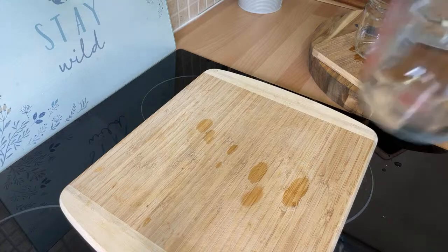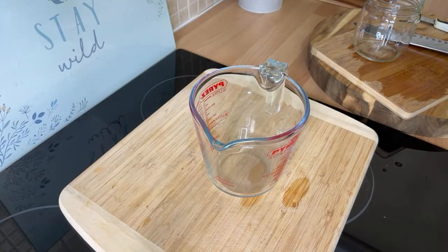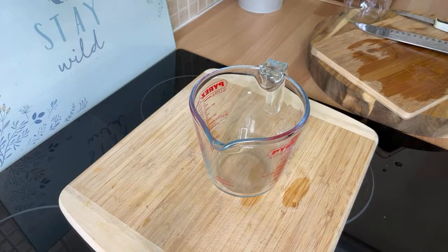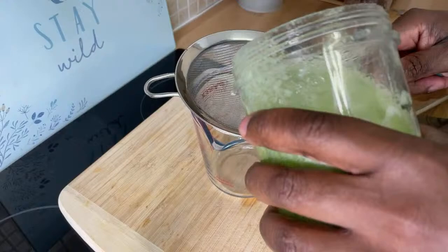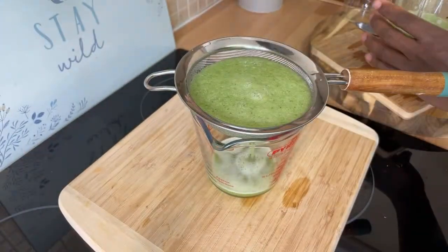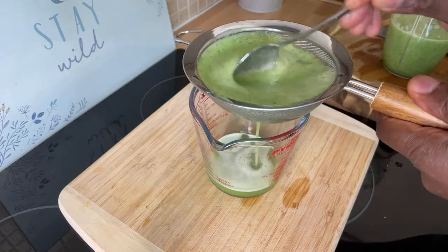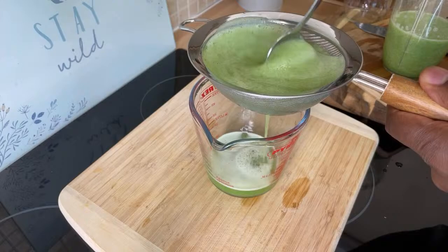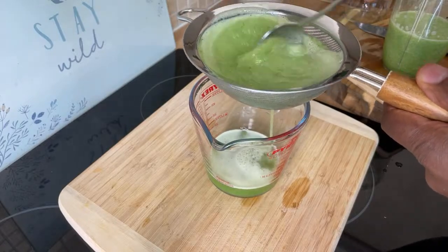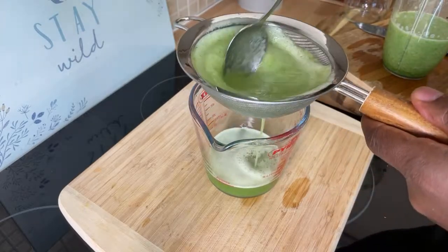Once you blend it, guys, I'm going to show you — you need to watch this video. Once you blend it, we're going to run it through our strainer, just like this. You can have it just as it is, but sometimes the fiber is a little bit strong and heavy.